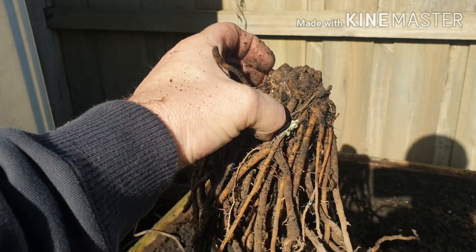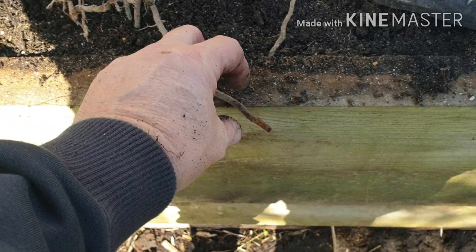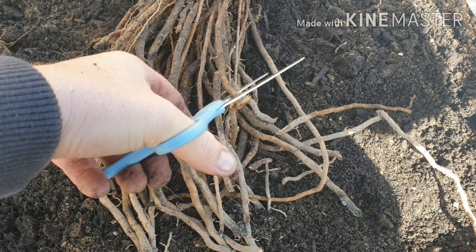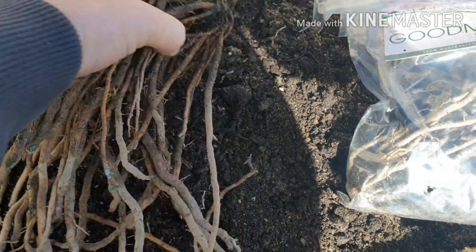There's your crown. You can snip the end of these roots - some of them are a bit damaged. Just check if any of them are rotten. Probably should use a proper tool, not scissors, but never mind. We'll put this in. So what I'm going to do is just dig a big hole.